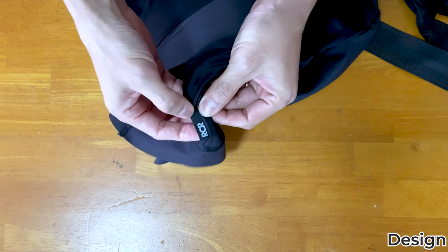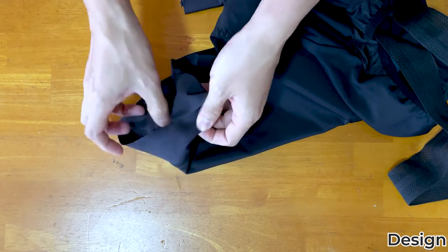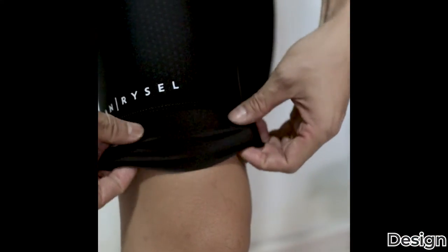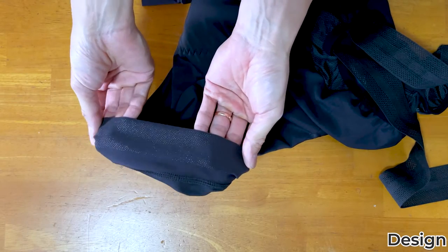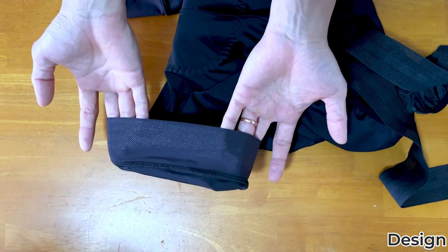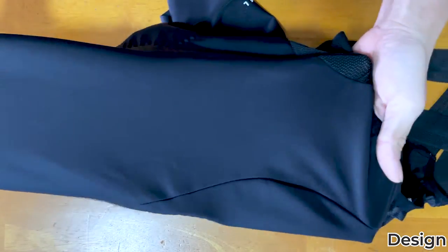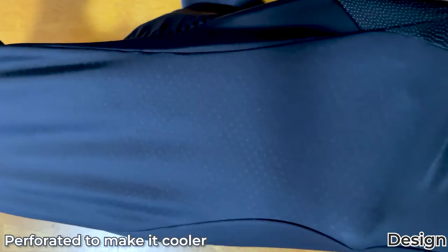I'm not sure if this is a reflective print, but even if it is, it is definitely not prominent. Here are the silicone grips inside — they are not very wide. I would prefer a wider gripper strip, but so far this is sufficient in holding the trunks from slipping upwards. The bib is formed by different panels sewed together, and the side panels are perforated, making it more breathable and hence more cooling at the quad area.